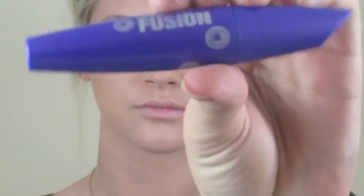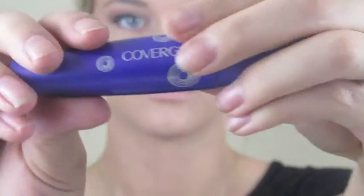Onto eyelashes — we're going to be using Lash Blast Fusion by CoverGirl. It's definitely one of my favorite mascaras from the drugstore; it honestly might be one of my favorites period. We're just going to be coating our lashes lightly so that we prep them for the falsies.